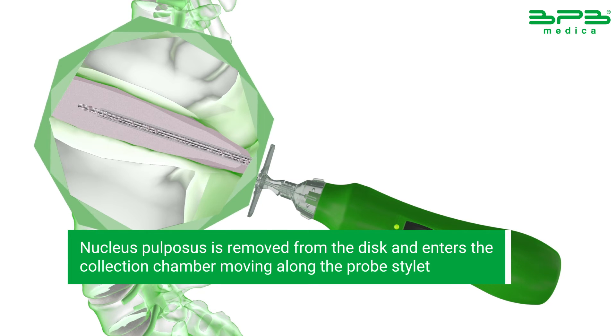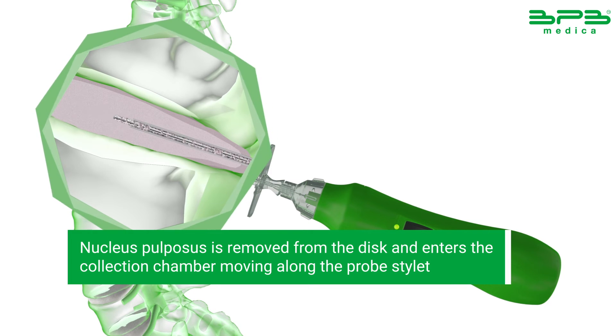Nucleus pulposus is removed from the disc and enters the collection chamber of the device, moving along the probe's stilette.